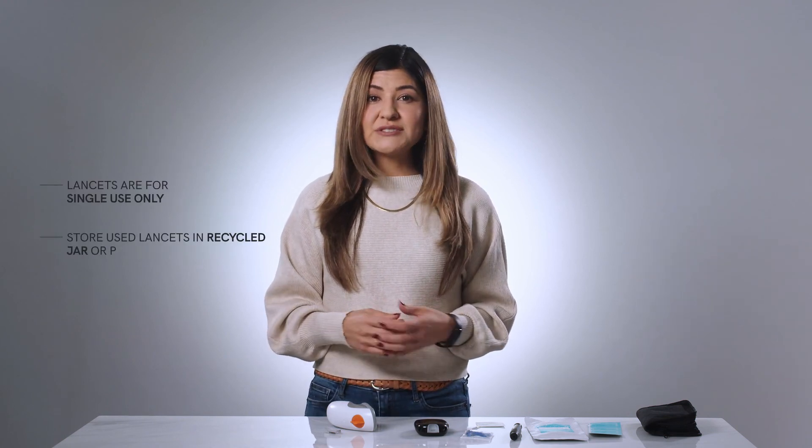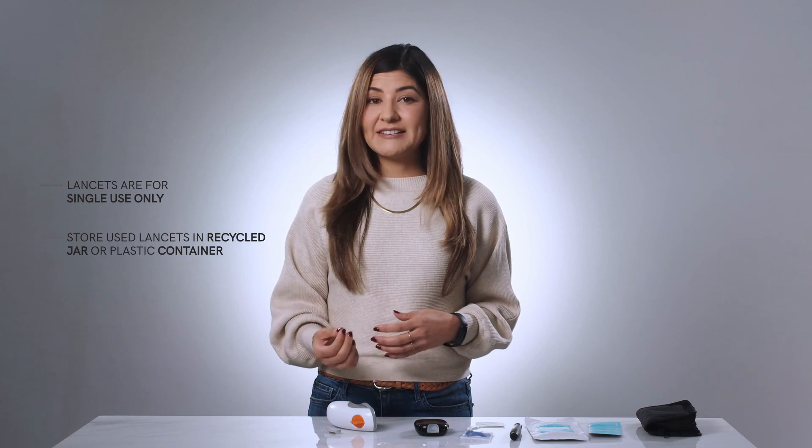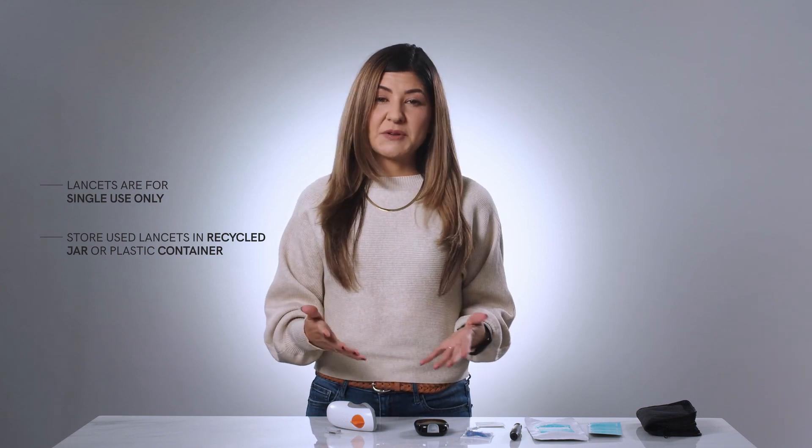If your ketone measurement hasn't been added to the Twin app after a short wait, enter your reading manually. Tap on Help in the Measure Ketones action card, then select Sync is Not Working Today and follow the instructions for manually entering your ketone reading. Lancets are for single use only — store your used lancets in a recycled jar or plastic container and when full, dispose of safely. When you're finished, store the ketone meter box and owner's manual in the Twin toolbox for safekeeping.